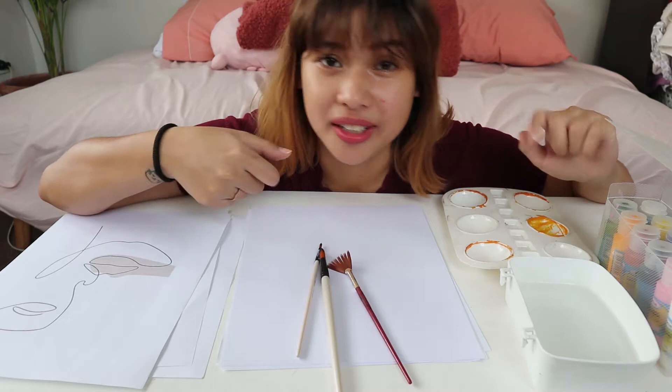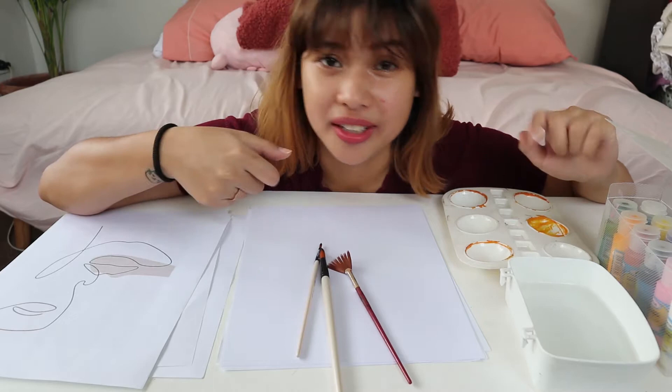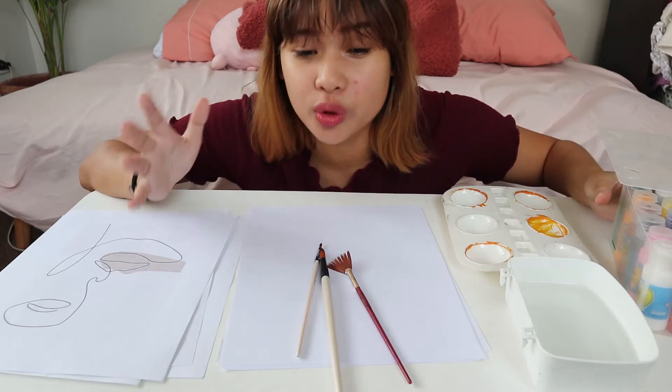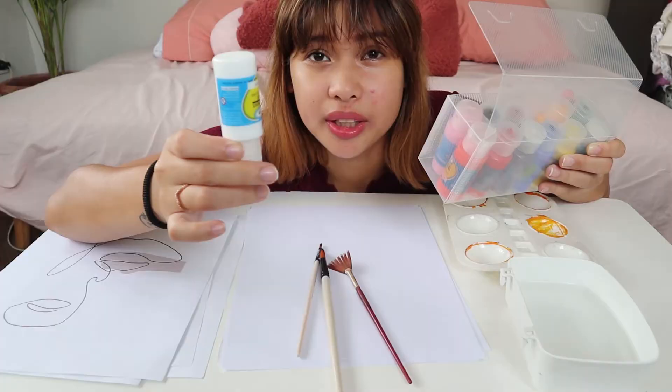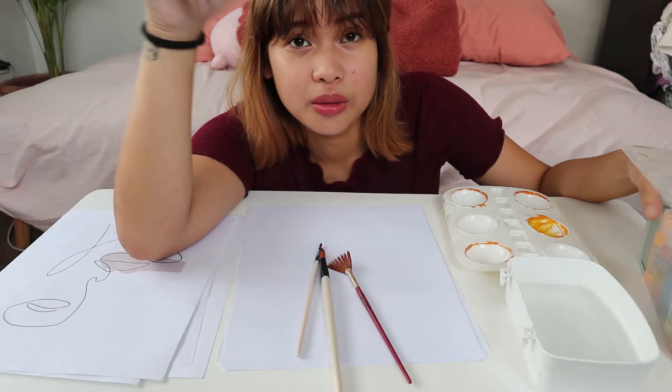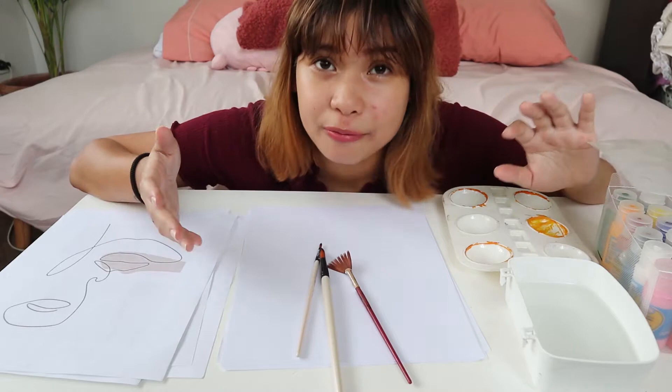This looks like a mukbang or ASMR setup right here. So what do you need? I have paint over here. You can use any kind of paint you have because I know we're not allowed to go out and buy things anymore. I have acrylic paint and I'm going to try to make it have a watercolor finish. If you have watercolor paint at home, that's the best. But if you don't, whatever paint you have is good. If you don't have paint, maybe you could use crayons or markers.